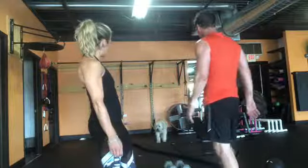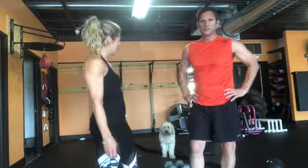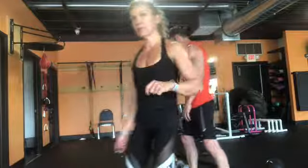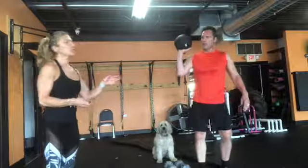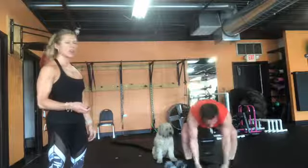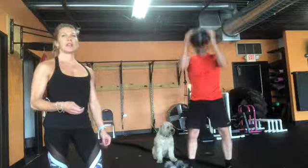For your next AMRAP, it's 20 minutes again. We're going to do medicine ball slams. If you don't have a medicine ball, I'll show you a plan B. If you do have a medicine ball — hopefully one that doesn't bounce, this one is filled with sand — go ahead and slam it hard, then use your knees to squat it back up. Abs tight. 15 of those.